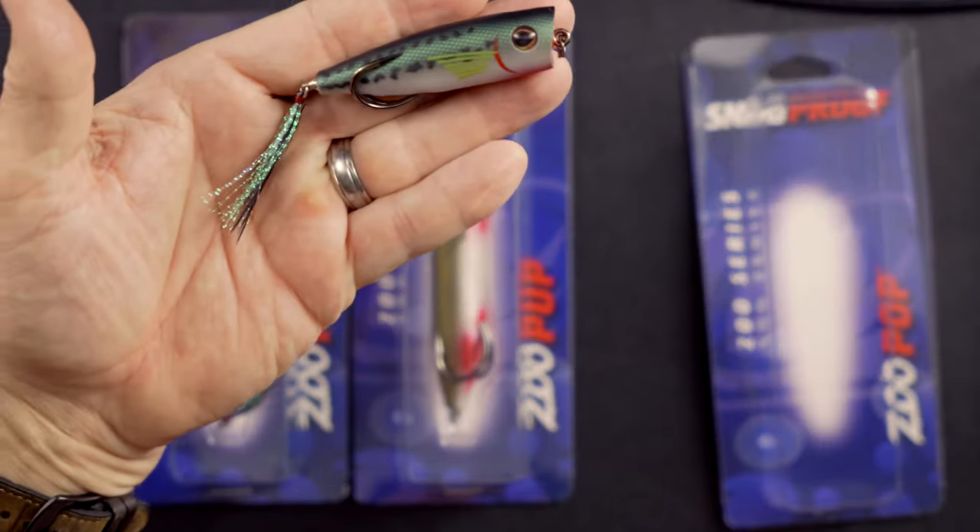There are basically two variations: you've got a stick bait format and you've got a popper format. In the stick bait format, there's a bigger one and a smaller one — I always go with the smaller, I don't know why. They're fairly popular. The colors I wanted in the popper were black and white, but they didn't have either in stock, so I had to settle for the fish or bass-looking one, which isn't my favorite, but I think it'll be fine.